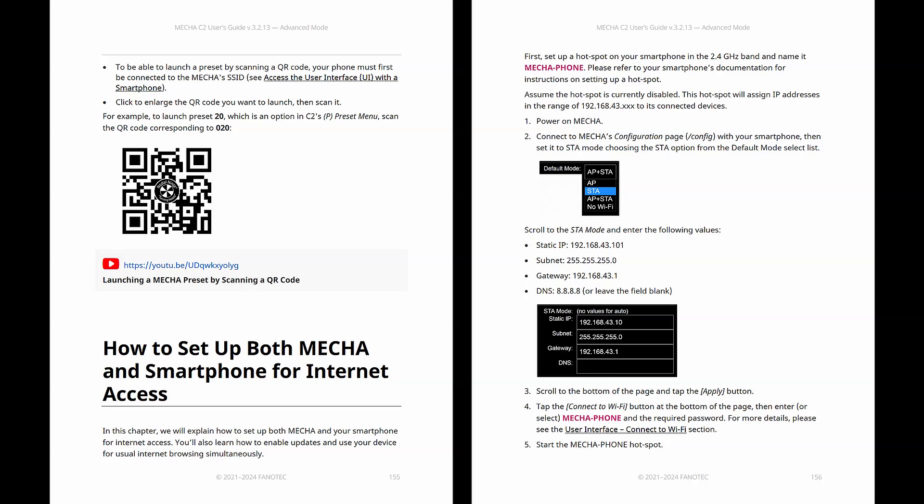Out of the box, Mecha operates in AP mode. Since it does not have a wireless modem, it does not have internet access, and a device connected to it may also lose internet access. But there is a way to set both Mecha and your smartphone for internet access, as explained in the user guide.